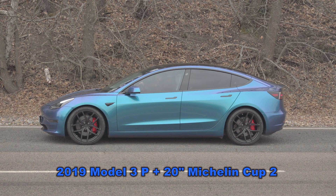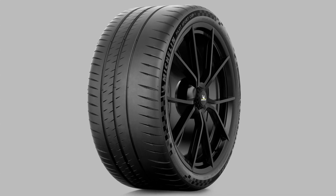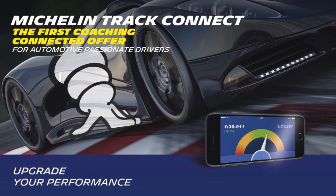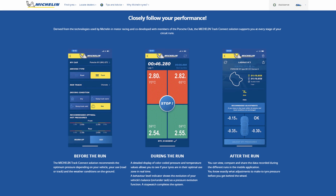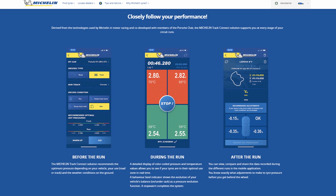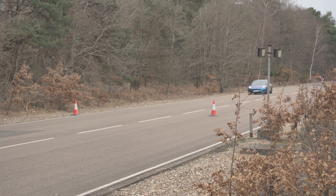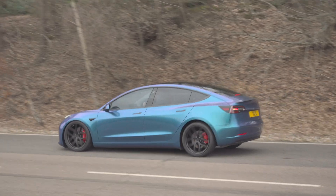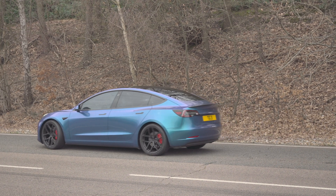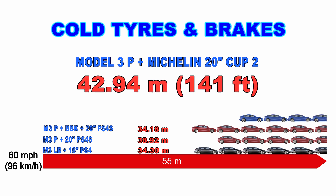Now we go back to the Model 3 Performance with standard brakes, but this time fitted with Michelin Cup 2 tires. The Cup 2 is a track tire — road legal, but optimized for track use. This version is the Cup 2 Connect, which includes sensors in the tires that link to your phone for real-time pressures and temperatures. Importantly, remember these first tests are with brakes and tires cold. The result is almost 43 meters — 141 feet — the worst result so far, which likely caught our cameraman by surprise.